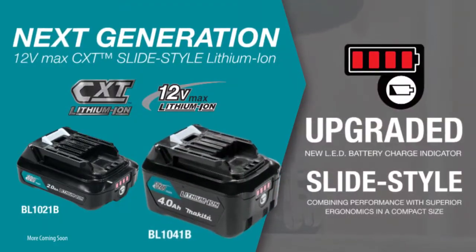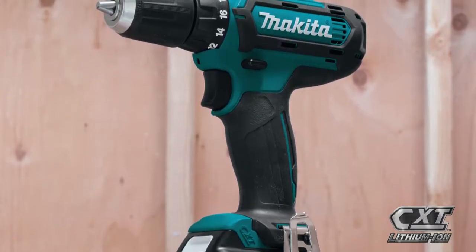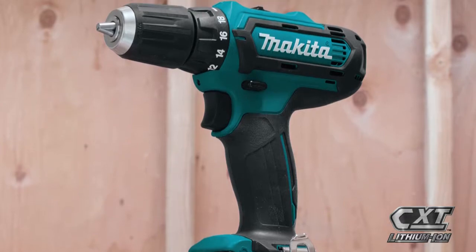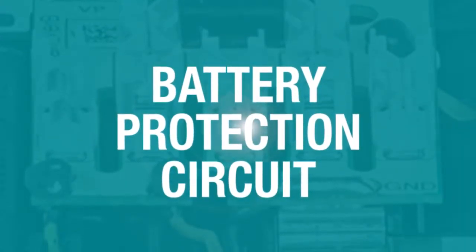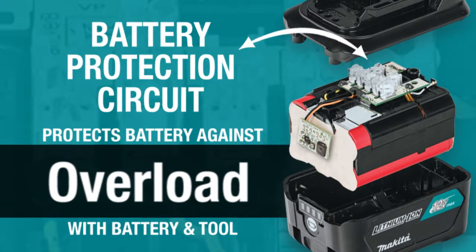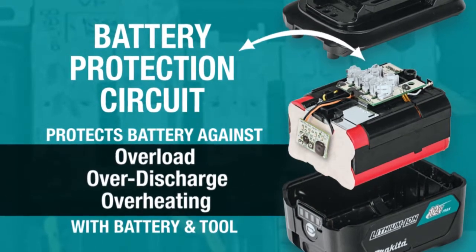For longer run time, pick up the 4-amp-hour battery. Makita 12-volt Max CXT tools are equipped with a battery protection circuit — communication technology between the tool and battery that protects against overload, over-discharge, and overheating.